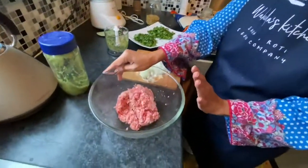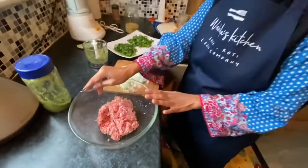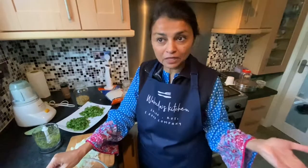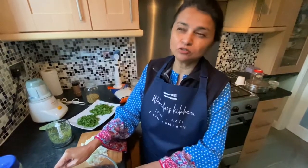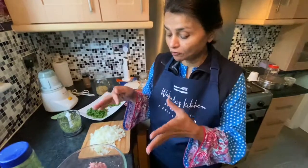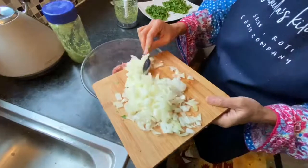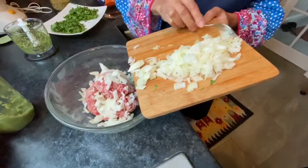Let's get started with the gol kebab. I've washed and drained all the water from my keema — it's lamb mince. You can use chicken mince if you like, or beef. I don't know a substitute for vegetarian; I can show you some other vegetarian recipes, but there is no substitution for this special one.